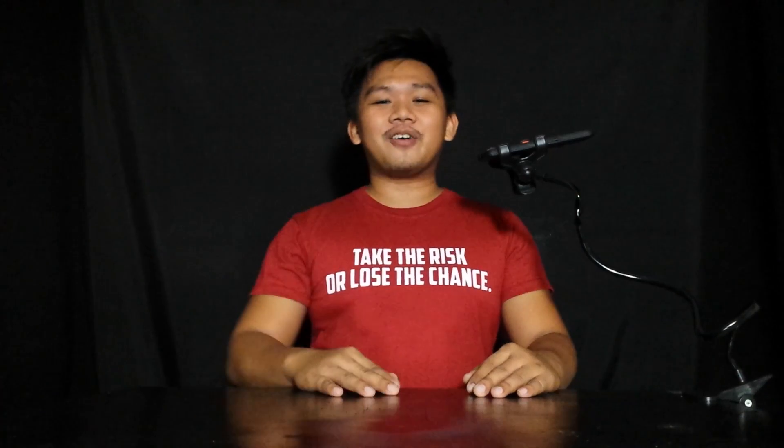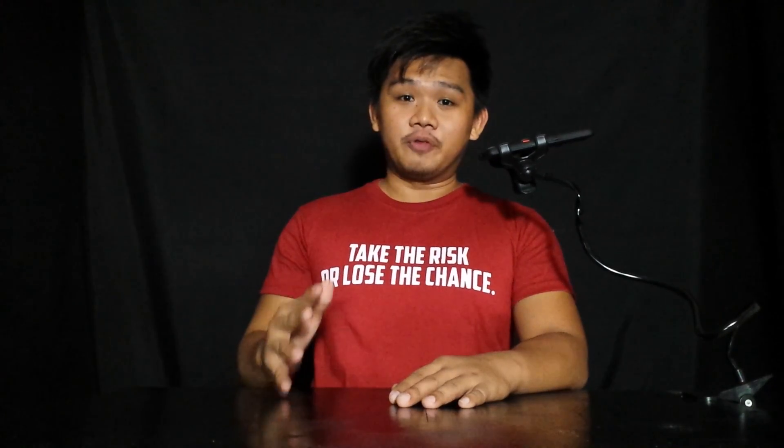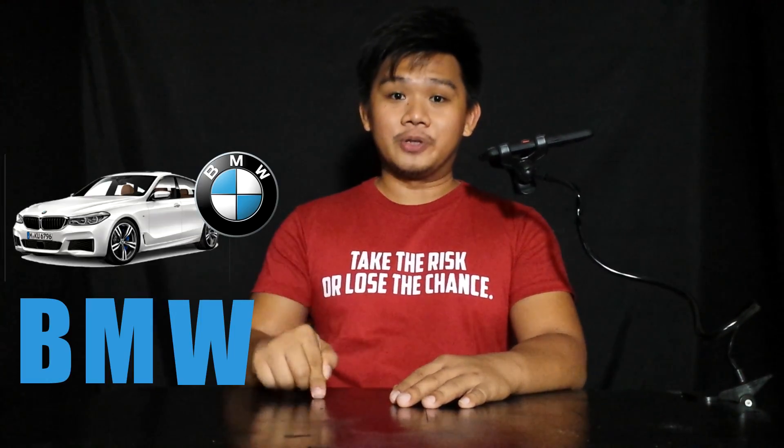What's up mga kabrad? Kumusta ang araw natin? So the product that we'll be reviewing today is the BM800 Condenser. Umabot na yung parcel kanina guys, around 4pm, delivered by Lazada. So sige, simulan na natin guys.